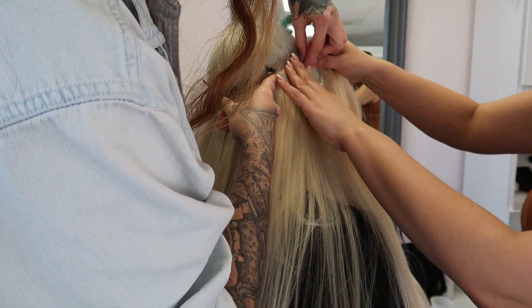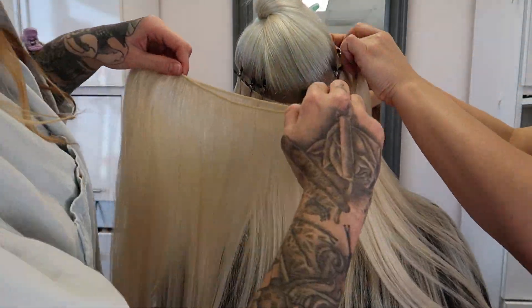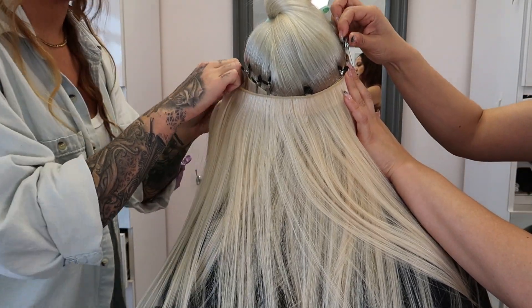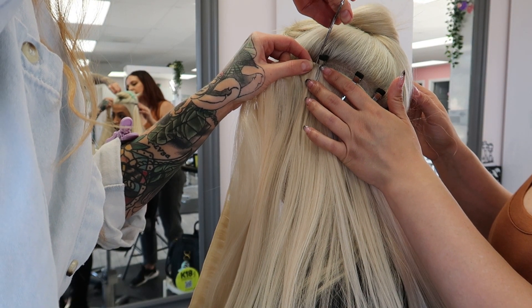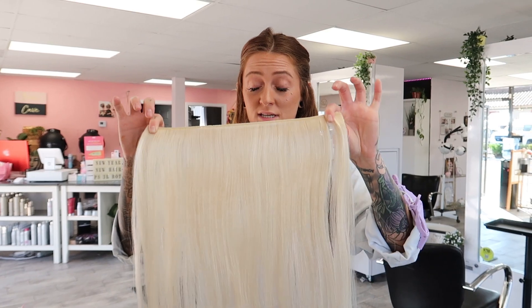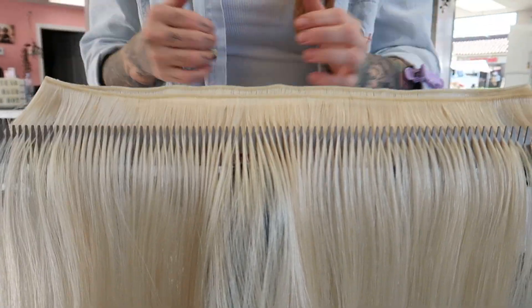Now we're taking this entire eight-foot-long weft and measuring her hair out. We're putting in a total of four wefts on this one row. Even though she has tons of breakage, the interior is very thick and her hair is coarse, so four wefts in this row was imperative to match her original density. Once you have it measured out, you simply cut the excess. We still have enough for another row of four wefts from the full pack of eight feet of hybrid weft.